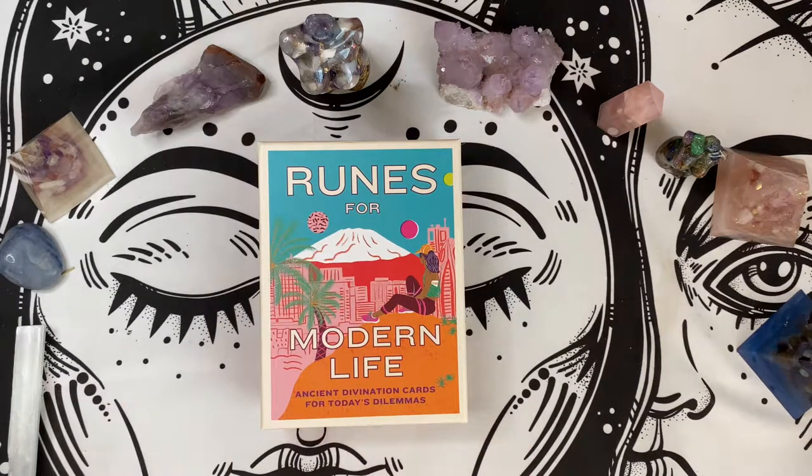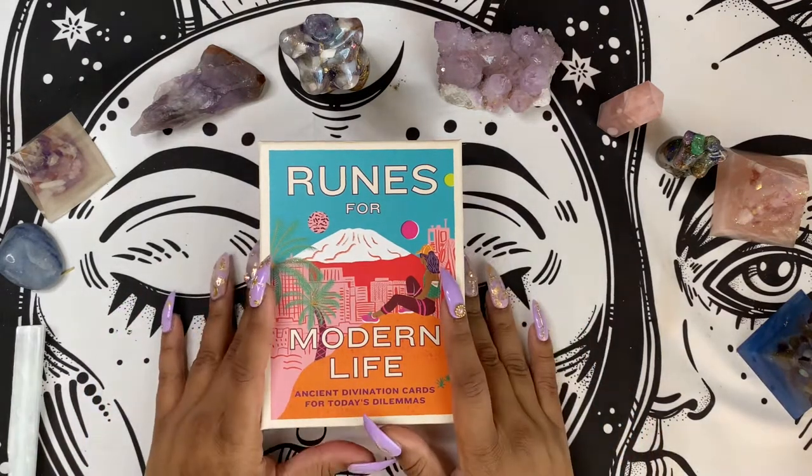Hey everybody, it's your girl Coco Kitten Bruja here and I am back with another deck review.